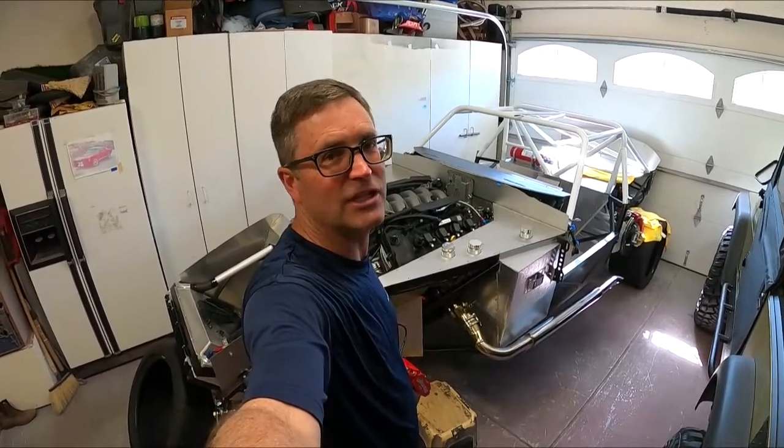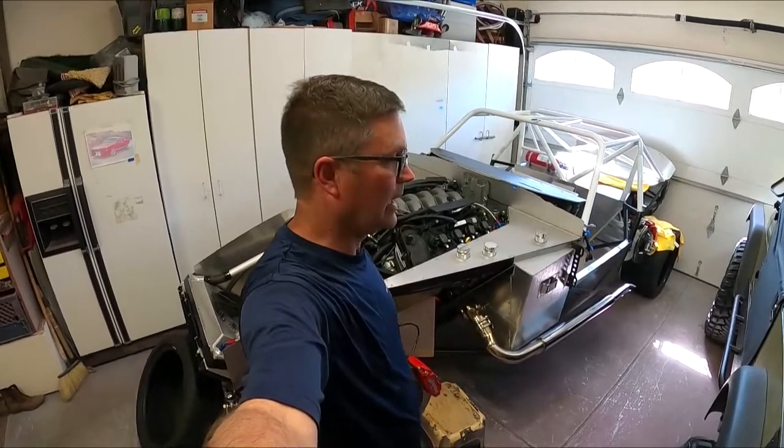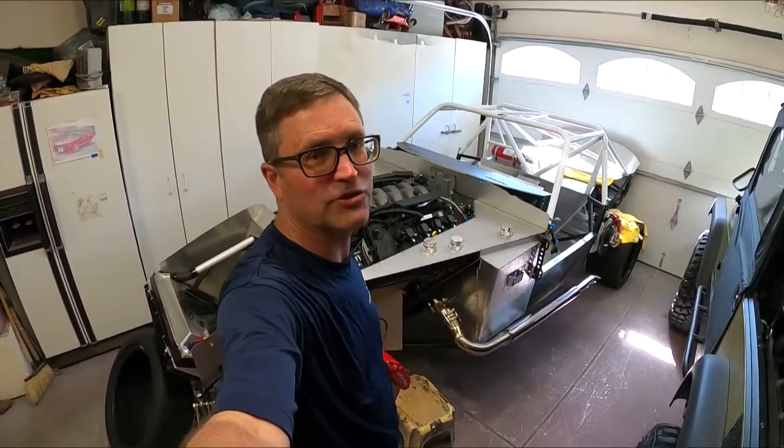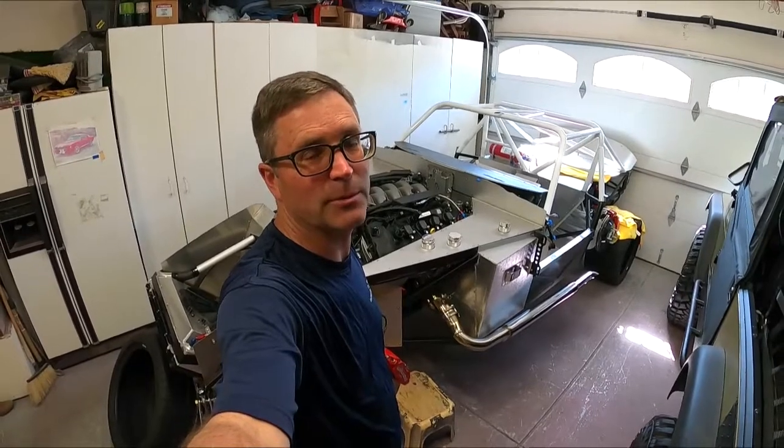Sorry to disappoint — I actually covered the dash in this aged vinyl that I purchased and for some reason it did not upload to the computer. I lost the file, so I apologize. Let me show you what I've done so people can see. The interior is pretty much done, so let me take you through it.